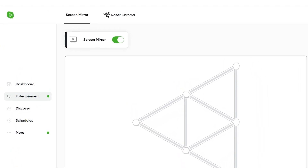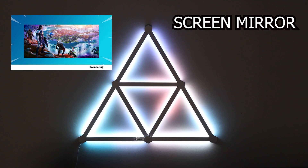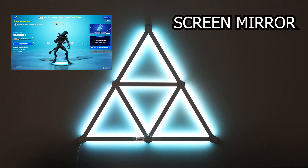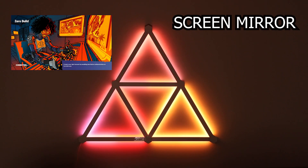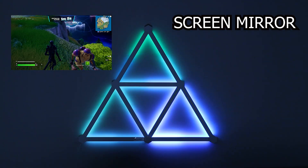Initially the screen mirror didn't work when I first tried it, but I noticed that Nanoleaf mentioned it was fixed in version 1.3.2. I've got that version installed and now it seems to work great. It has multiple options for arranging your screen and how it translates into the lights — as you can see, it's working pretty good.